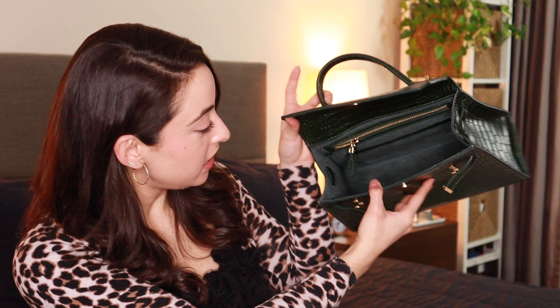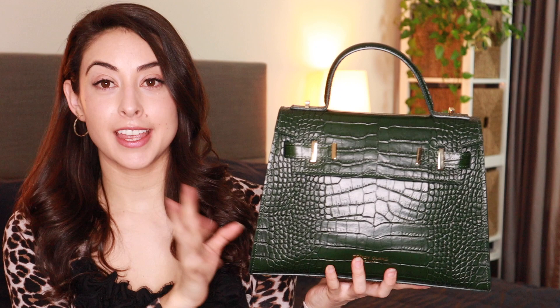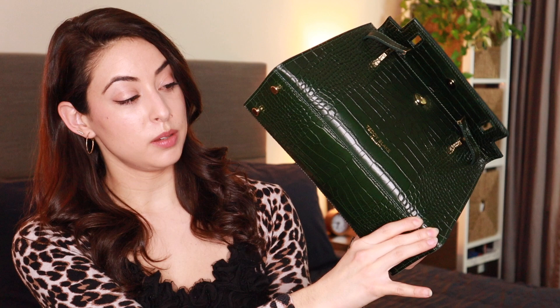The next thing to look at when assessing the quality of a handbag is the actual construction of the bag. In this case, the construction is very simple, and that tends to be a good sign. Simple construction is actually harder to achieve, but tends to be more durable — the less things there are to hold together, the less things that could potentially fall apart. What I like about this bag is that the construction is essentially one very big flap that goes all the way around, reinforced by an extra strip of leather at the bottom for structure, and then attached to the sides, which are a more flexible material.